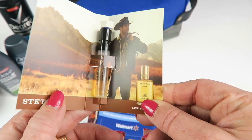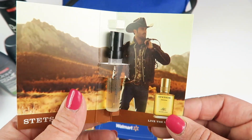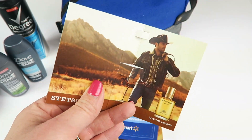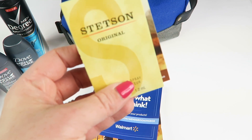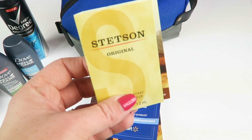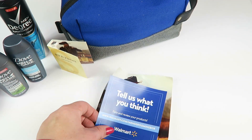We have a Stetson Original cologne spray. I didn't want to spray this on myself at first, but I sprayed a little bit in the air — it smells good. My husband doesn't wear this kind of cologne so I'm not sure if he'll like it, but I like that it's a spray bottle, which is always a nicer sample size than the little cap you have to remove.